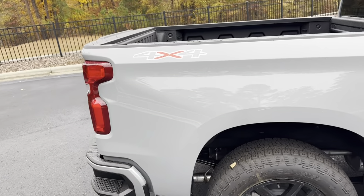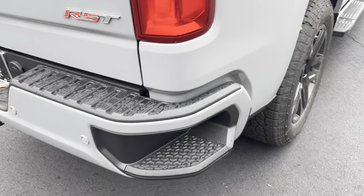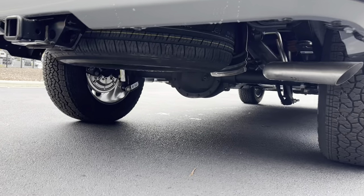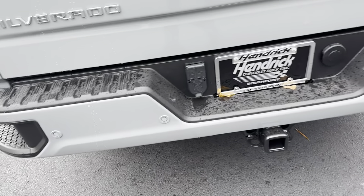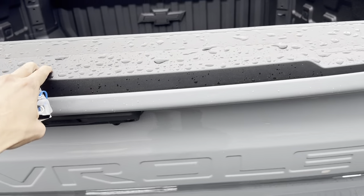Going towards the back, we have our 4x4 badge and our corner step. There's our exhaust tip coming out the right side. Spare tire underneath. We have all of our towing hookups and step-ups. There's also a button for the tailgate — it comes down nice and easy.